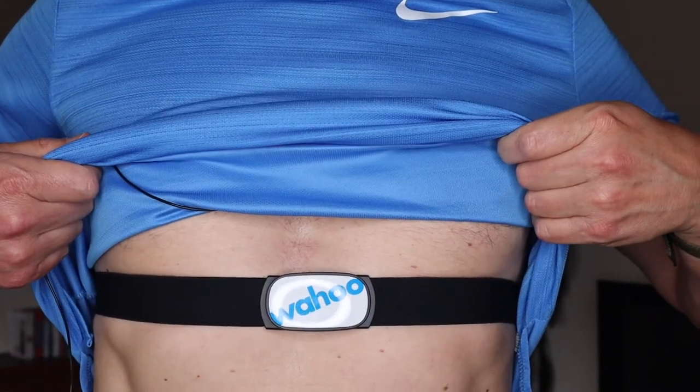I'm doing a three-month review on the Wahoo Ticker Fit heart rate monitor and the Wahoo Ticker traditional chest heart rate monitor. I've had these for three months. There were a lot of reviews on Amazon saying at first they're great, and then later on saying it stopped working or having problems connecting to devices.